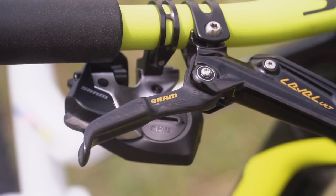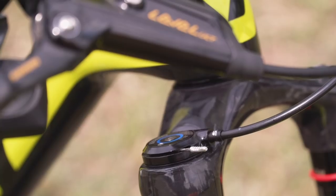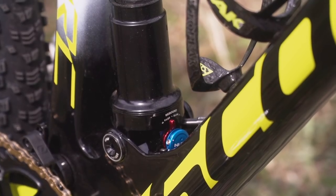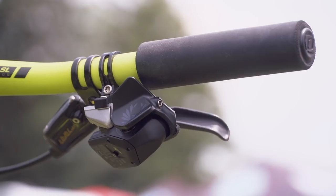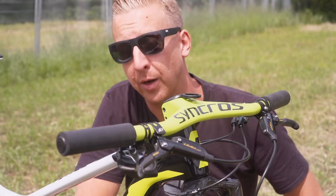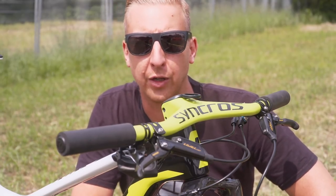Brake levers are the SRAM Level Ultimate — super lightweight and great looking brakes. He's also got the twin lock remote system for his suspension setup, front and rear. Something a bit different on Nino's bike: it's currently only on his bike — the new SRAM Eagle electronic shifter. We don't know too much about the SRAM wireless shifting system other than the fact that it is wireless and uses SRAM's own wireless technology.